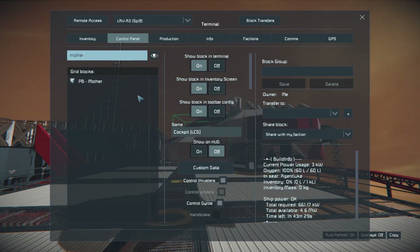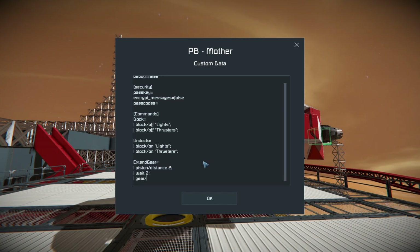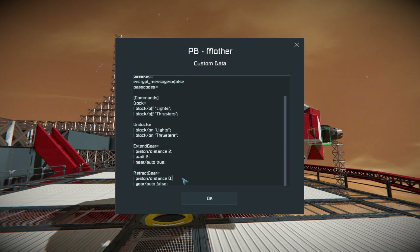So let's go to Mother and define some more commands. This one is going to be extend gear, and the other will be retract gear. For extend gear, we definitely want to set our piston distance to maximum — in a small grid that's two meters. We're going to wait two seconds, and then turn the auto-locking of the gear on. After two seconds, the gear will be far enough away from the hull that we don't expect it to lock to the ship.